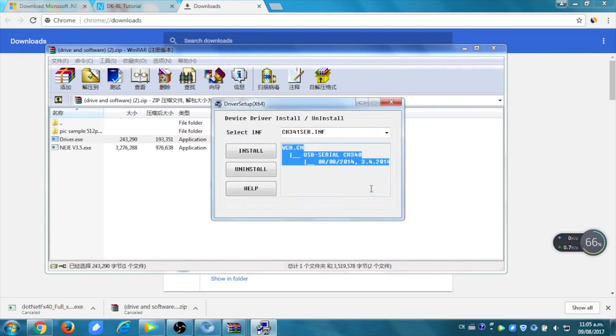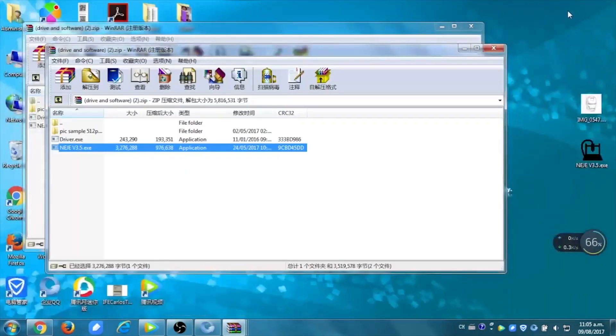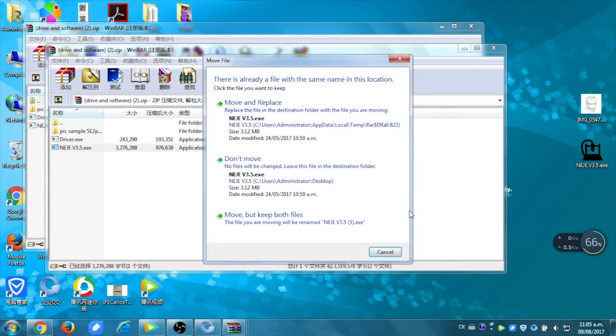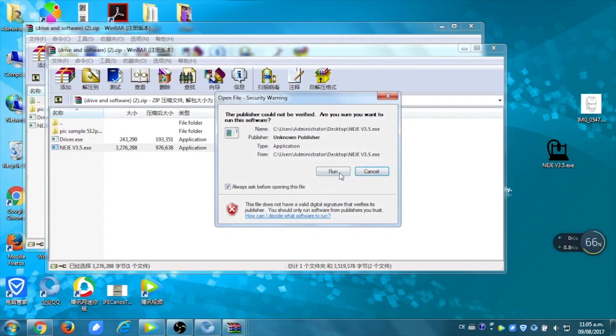When this one is installed, you can now put the software on your desktop. It's already on the desktop here, but you just have to drag it there so you can open it. When it's done, you just open the program and run it.